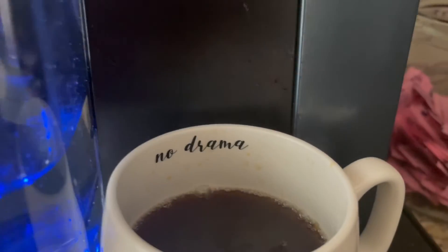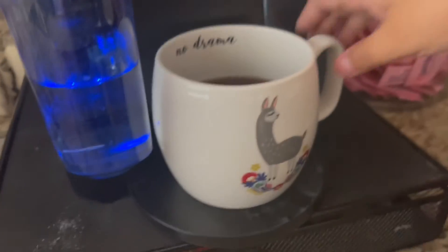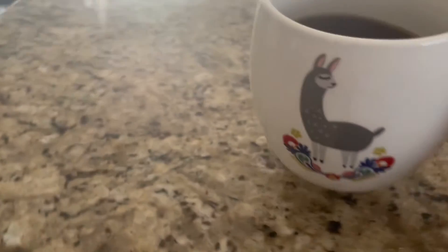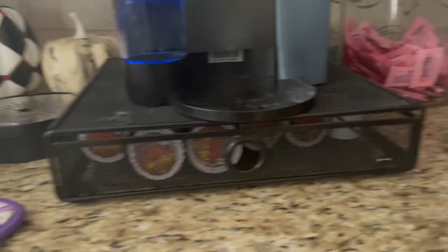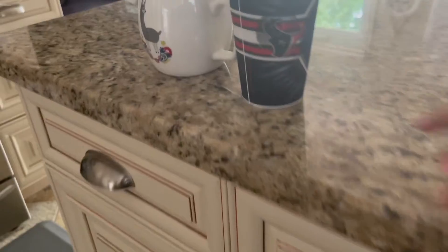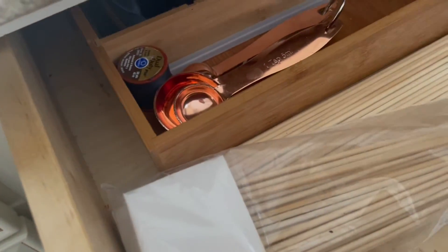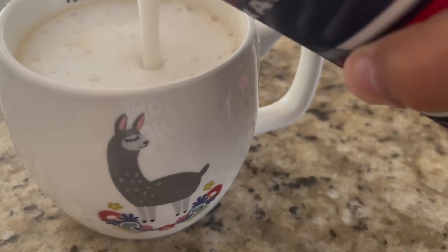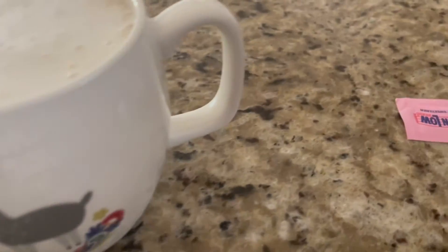Okay, here we go — let me get it. Good filming. Okay, here we go. I'll show you what this does in a second. See how foamy it is? That's a good enough foam, so I'll put this video together now.